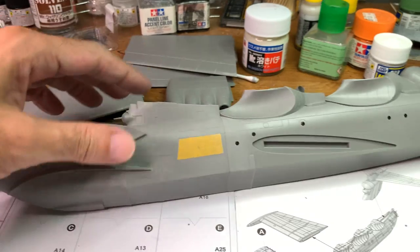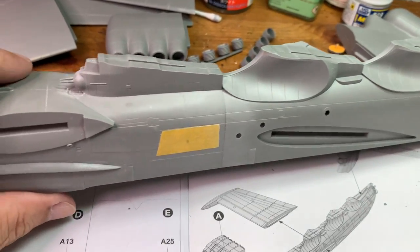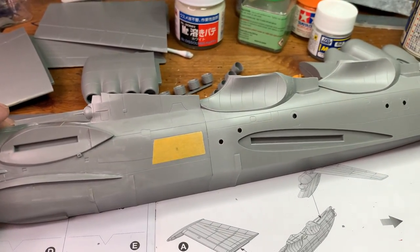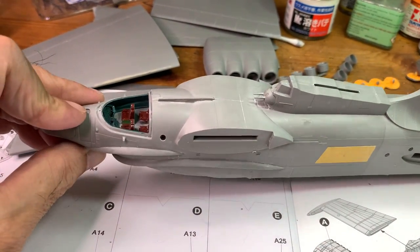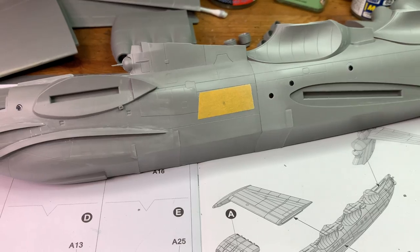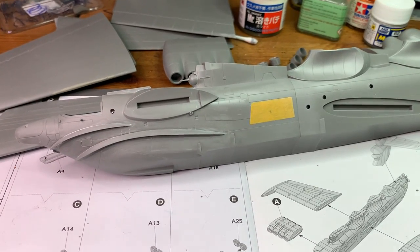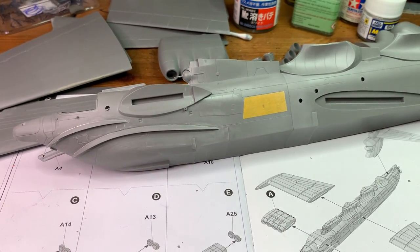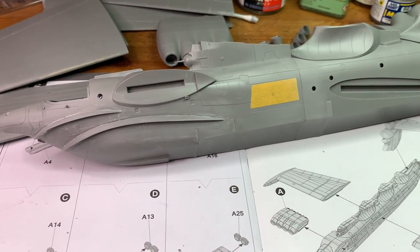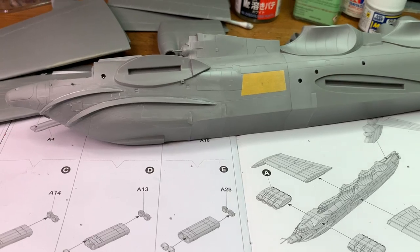Once I've sanded all these big parts, it's going to go together, and after that it's going to be the painting and primer job. I think this is all the updates I have for this time. Next, I'll bring you the update for the Super Hercules, which I have primed but not yet painted. I hope to come back with an update after I paint it over the weekend and bring another update to you.